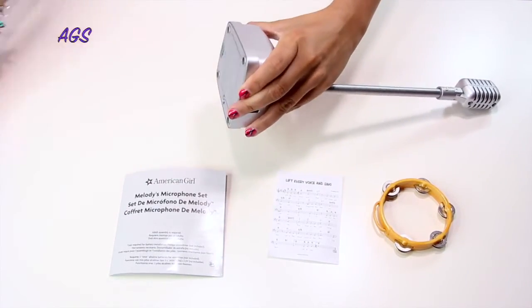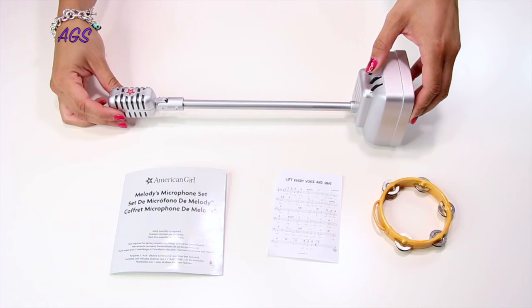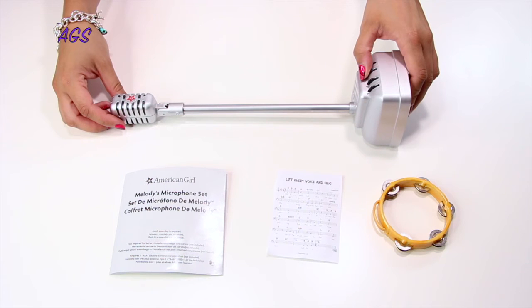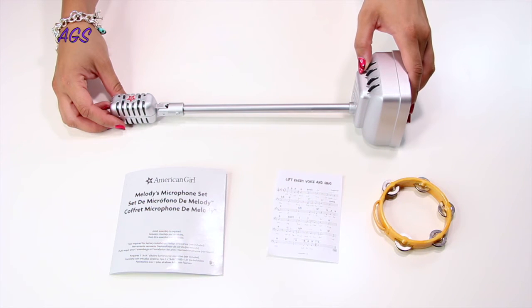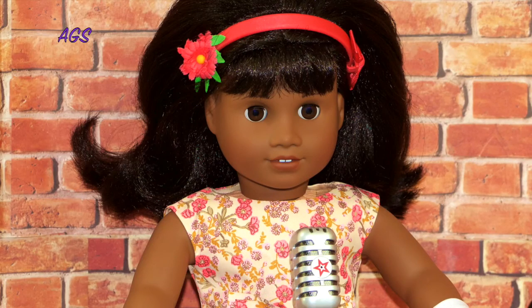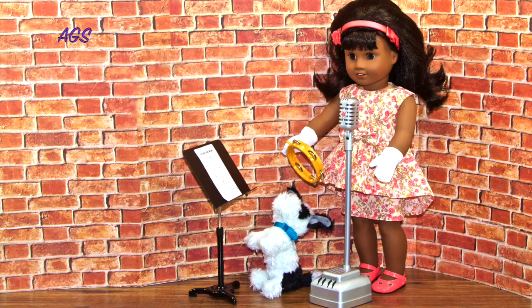Now let's try out the different studio sound effects the microphone has. I love all the different sound effects it makes. I think this is such a fun addition to Melody's recording studio or any doll setup — maybe set up for a spelling bee, a music concert, or even a public speaking contest. This microphone will give you lots of opportunities for imaginative play with your doll. This set retails for $38 US dollars.